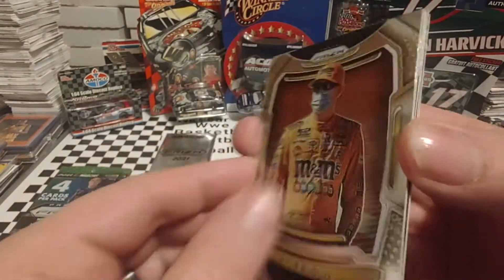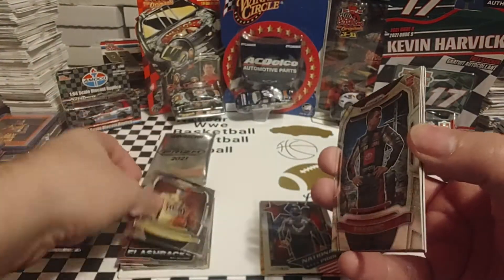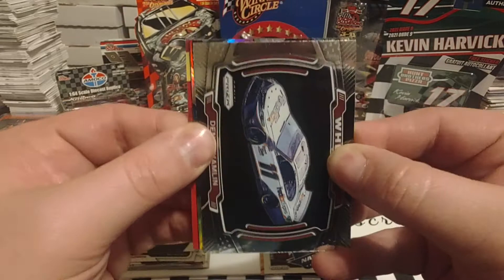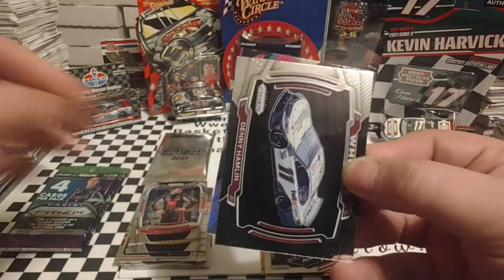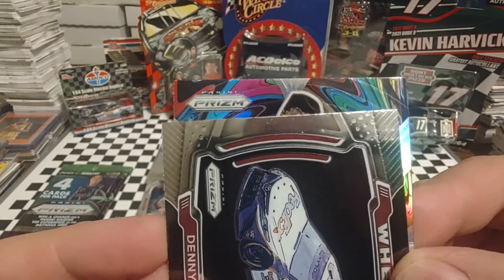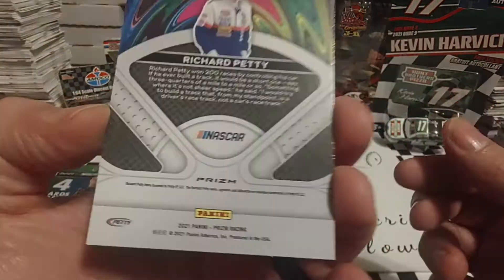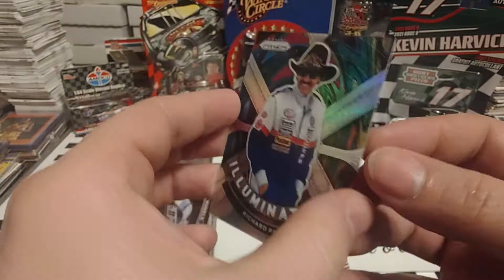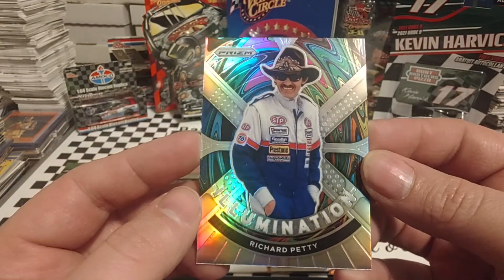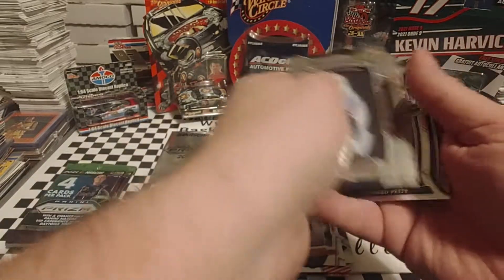We pull another Kyle Busch — this is not the variation. Ryan Repco, I believe he races in the Arca Series. Then Denny Hamlin, Wheels. And — oh wow — Illuminations Silver Richard Petty! That one looks spectacular. I really like that; the card really pops with that background. Let's dig that other silver out so I have them together.